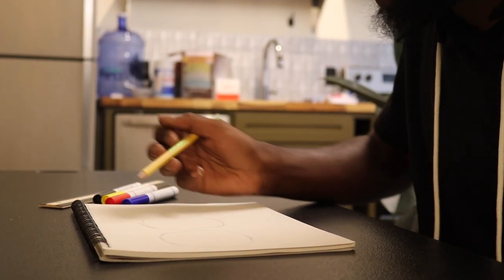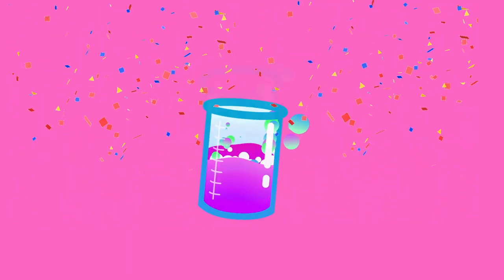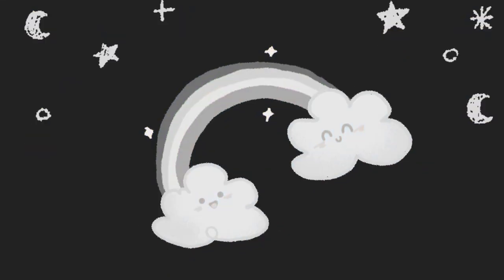After watching lesson one, you know the three primary colors are red, yellow, and blue. When you mix and combine them evenly, you can create any color in the rainbow.